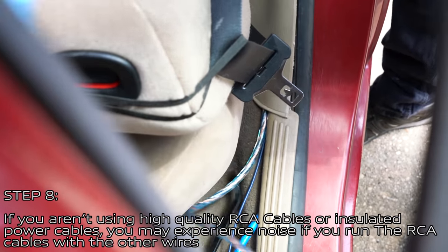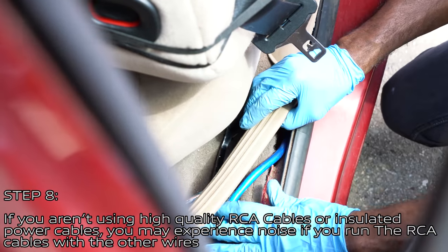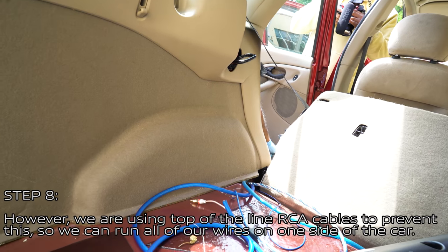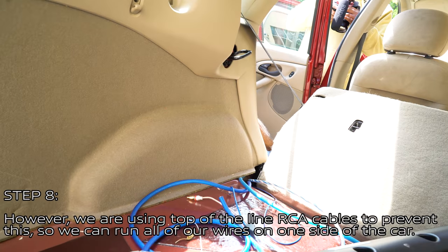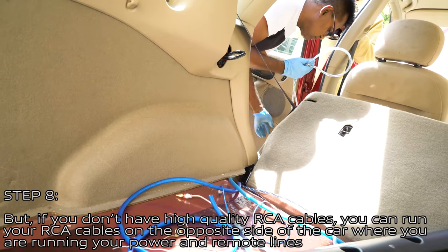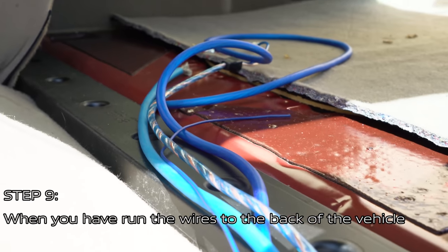Run the RCA and remote wires along the side door panel so you can plug them into the amplifier. If you aren't using high-quality RCA cables or insulated power cables, you might experience noise if you run the RCA cables alongside the other wires. However, we are using top-of-the-line RCA cables, so we can run all wires on the same side of the car. If you don't have high-quality RCA cables, run them on the opposite side of the car from your power and remote line.